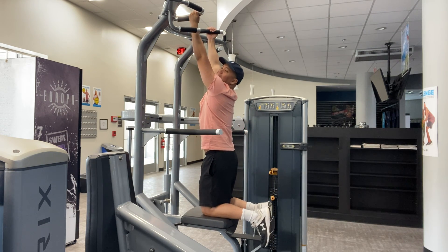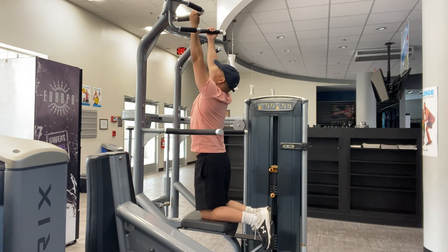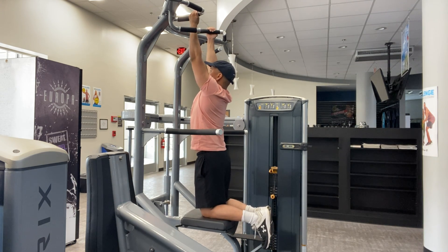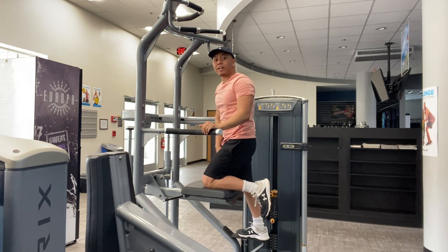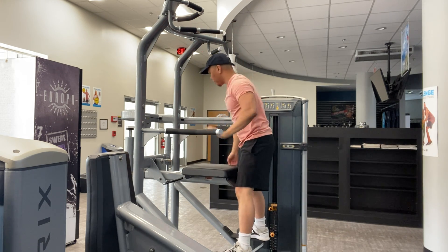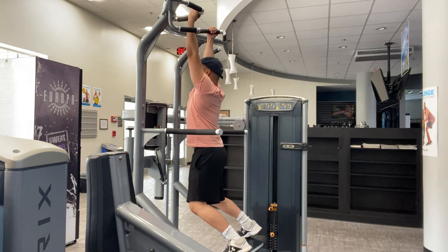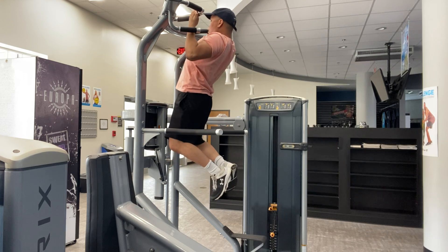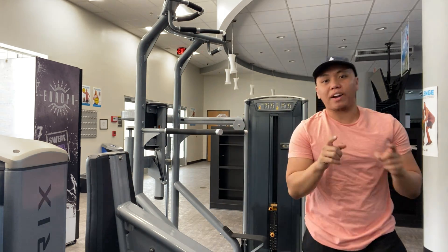Now for chin-ups, hands come in here in the reverse grip, come all the way down. This one uses more biceps. It does limit your range of motion on the machine, but for starters it's a good way to begin. Remember to lift your chest up and pull. That is how you do the assisted pull-up machine.